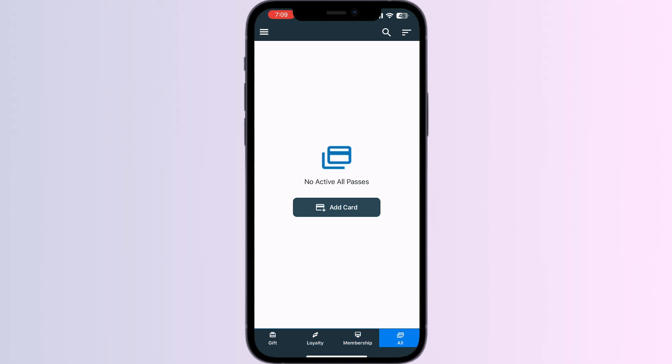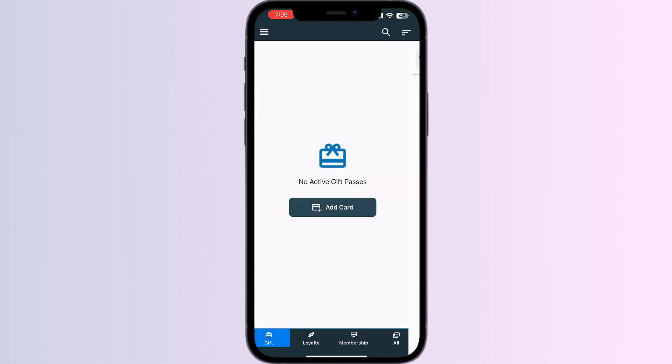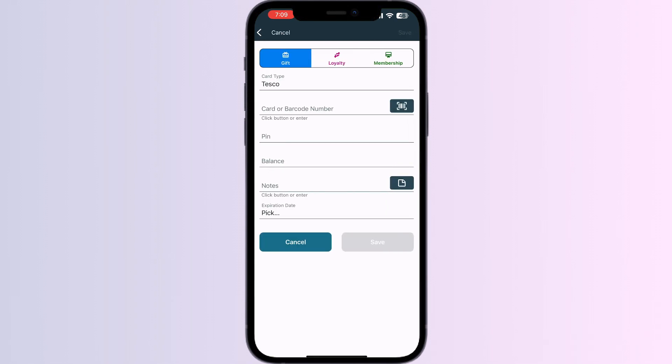Click on Gift and press Add Card. Select Store Card, then search for Tesco and click on it. Now you can scan your card via the front camera or enter your details manually.